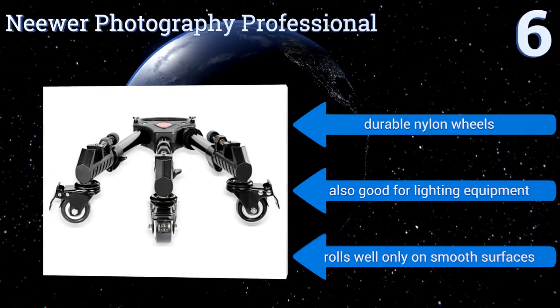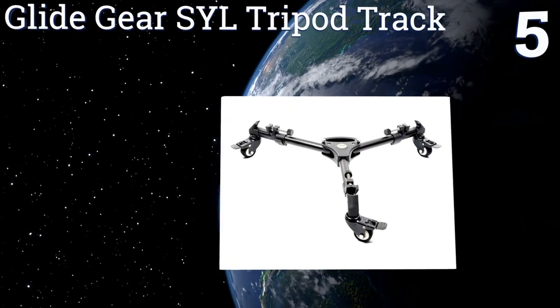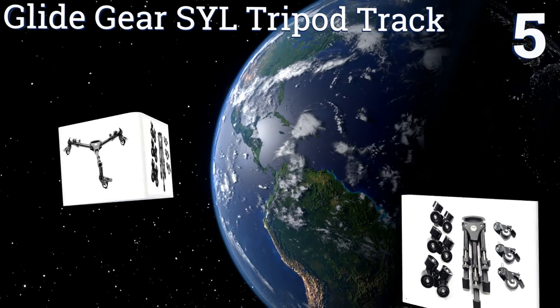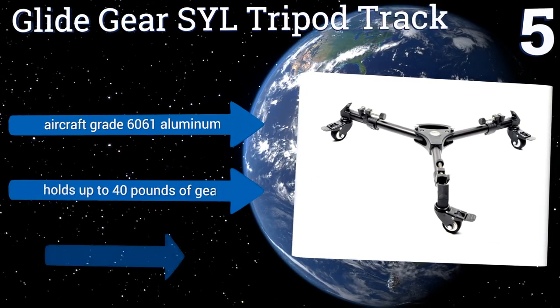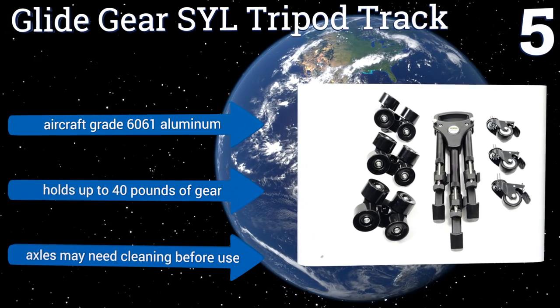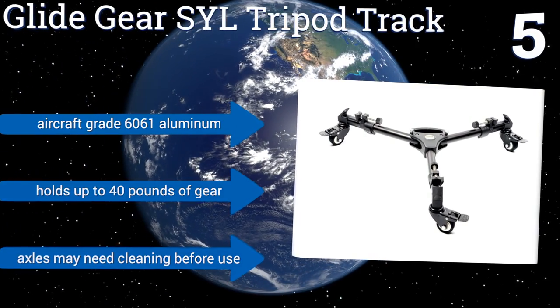At number five, the Glide Gear SYL Tripod Track comes with the standard wheel configuration you can expect from this category, but it also includes a set of angled casters in pairs designed to hug a set of rails, giving you a sturdier, smoother ride. It's made from aircraft-grade 6061 aluminum and holds up to 40 pounds of gear, but the axles may need cleaning before use.